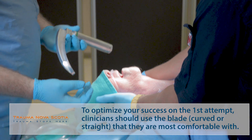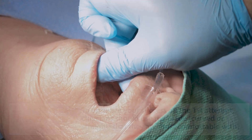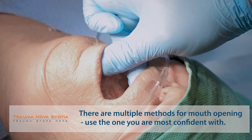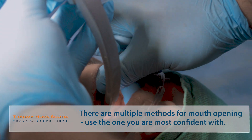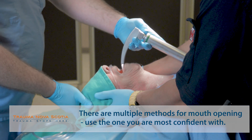The initial step is using your right hand — your dominant hand — through a cross-finger mouth opening to create some space and get the teeth out of the way. At this point, the blade is introduced onto the patient's tongue in the midline, and the right hand comes off and moves to the back of the patient's head.